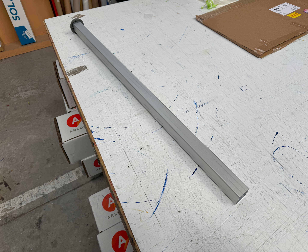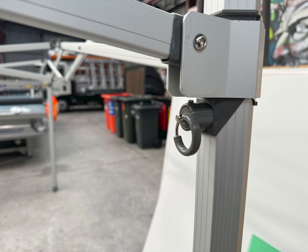Once you've done that, you can raise the roof to the top of 3 of the 4 legs. Just slide it up the leg and it will click in place with this grey fastener.